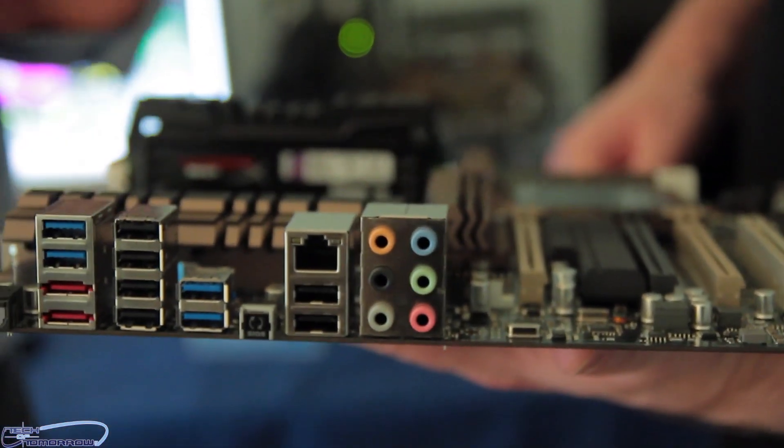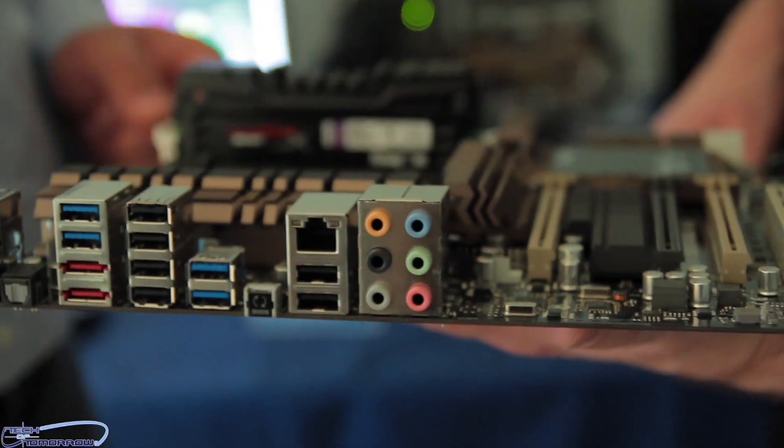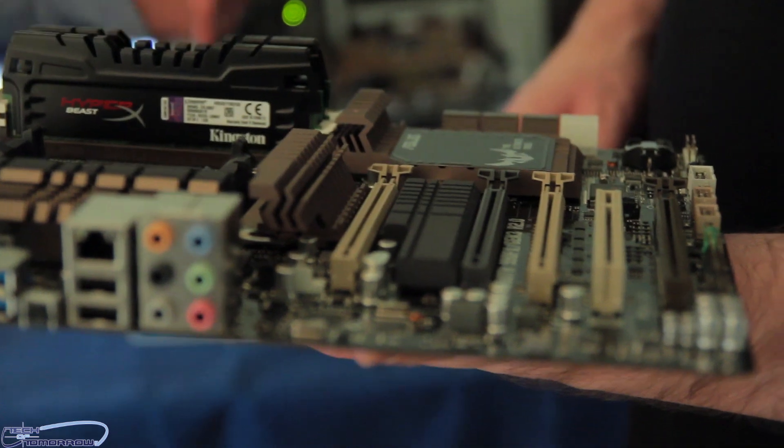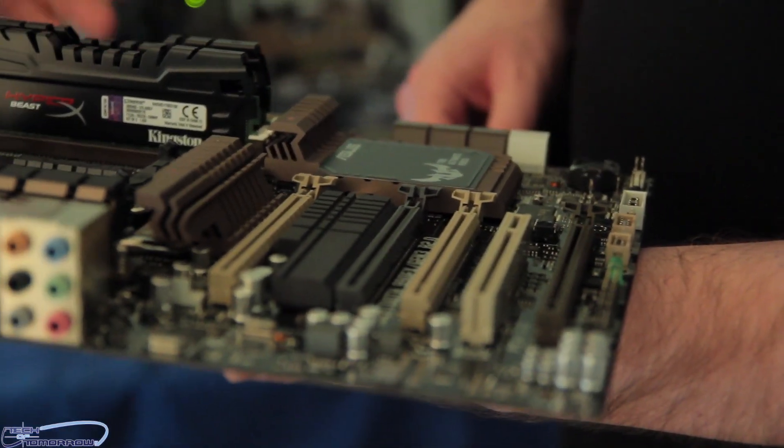So really an overall awesome board for guys looking for a great board for the AM3 Plus lineup. If you're looking to keep your board for three, four, five years — especially with the five-year warranty on Tough boards — this is going to be a fantastic option.